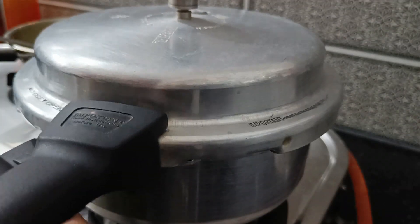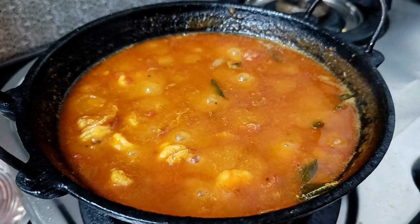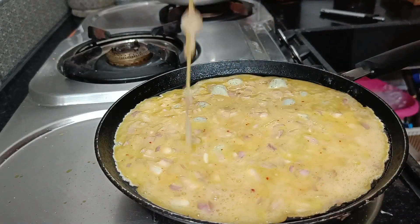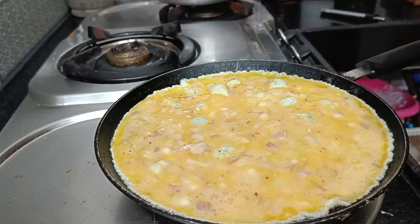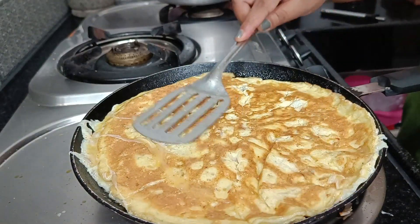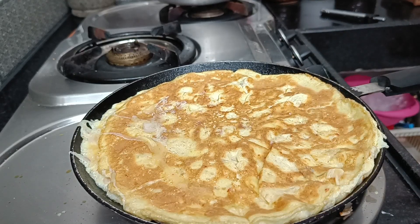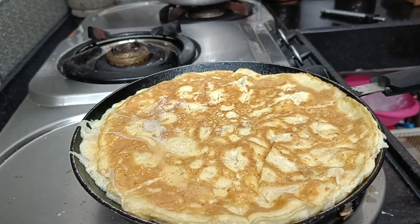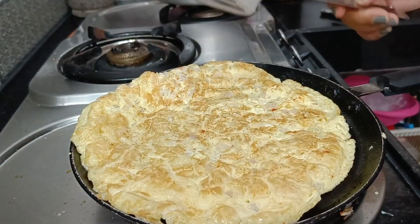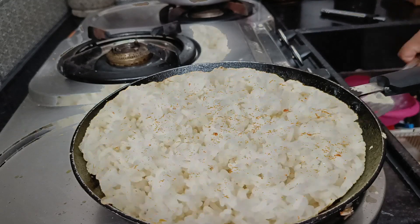I will clean the countertop and cook. Let's cook the rice — the rice is ready. Put the rice in a pot. Let's take a look at the lunch menu. We will be eating a little early on Sunday, around 1 o'clock.